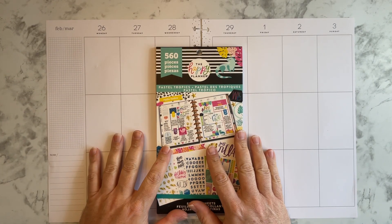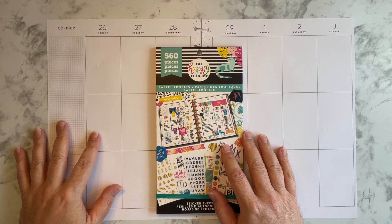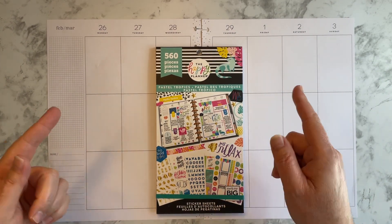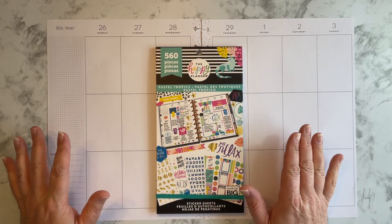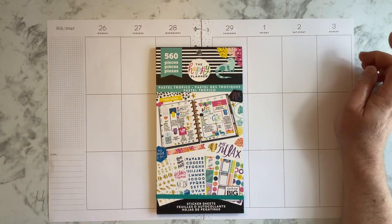Hi everyone, welcome back to my channel. This is Michael of Planner Time with Michael. Thank you all so much for joining me today. In today's video, I'm going to be planning in my big-sized vertical layout Happy Planner that I use as a catch-all planner for the week of February 26th through March 3rd.